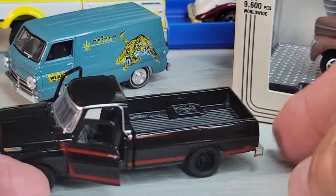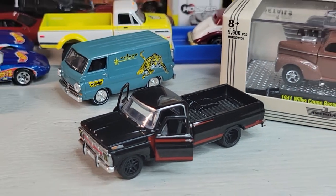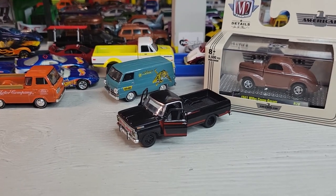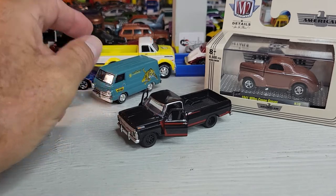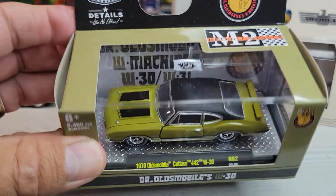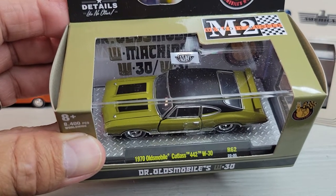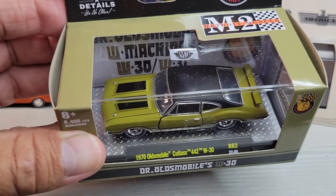There it is — front Ford F100. Up next we'll look at this one: 1970 Oldsmobile Cutlass 442 W30.